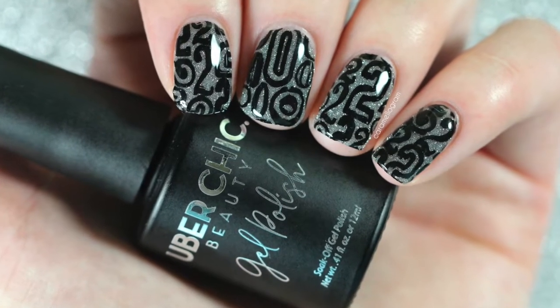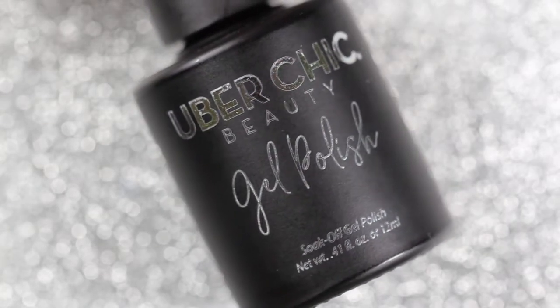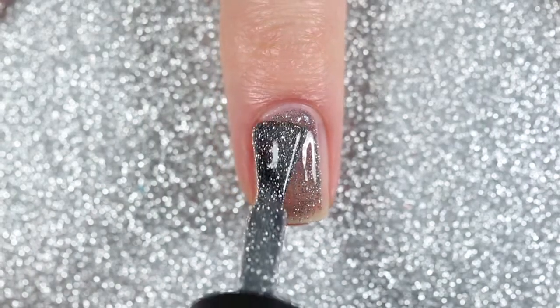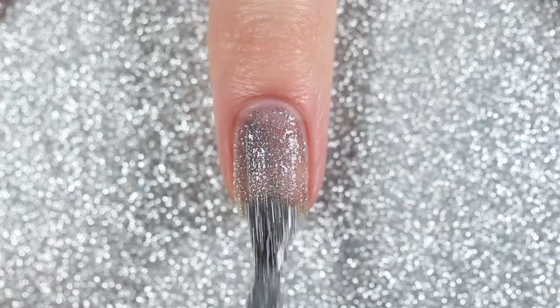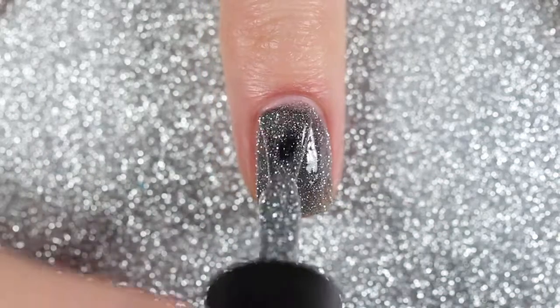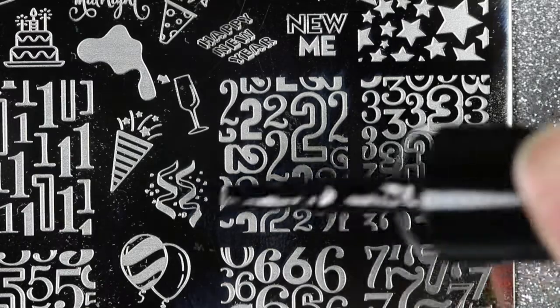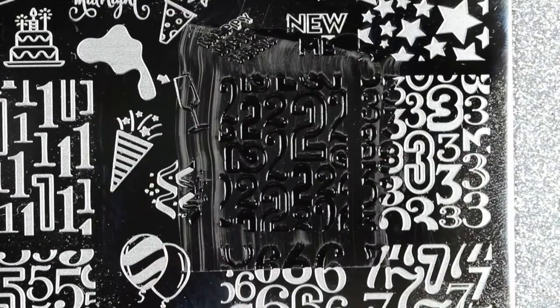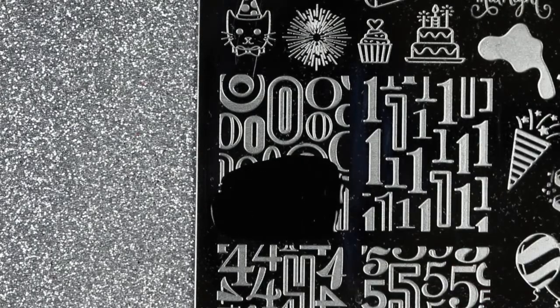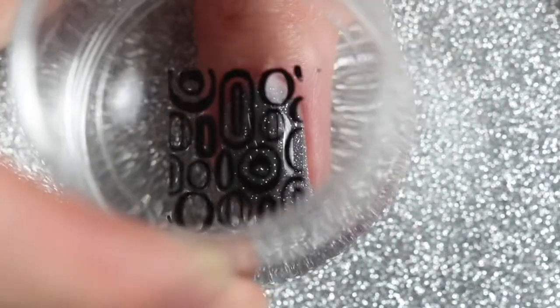For the first design I wanted to use those full-size number images. I'm starting off with two coats of Uber Chic Beauty's Diamonds, which is a silver reflective glitter gel polish, and after each coat I cured it in an LED lamp for 60 seconds. Then I used a black stamping polish and stamped the full-size image of the two and the zero. At first I was a little worried all the nails with twos would look the same, but I was able to use different parts of the stamp since the image was so big — getting a few different twos on each nail so they looked a little different.